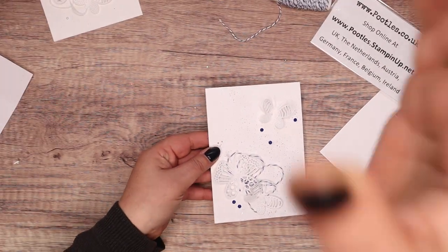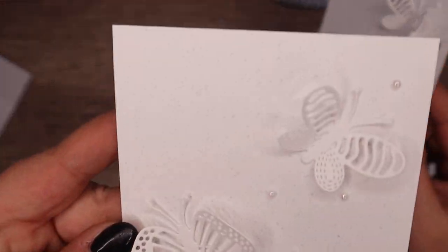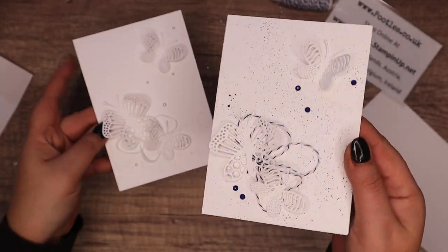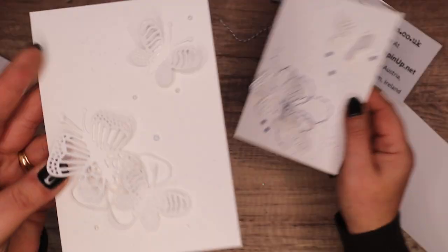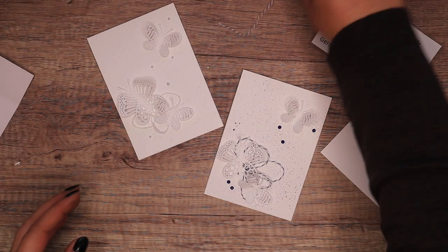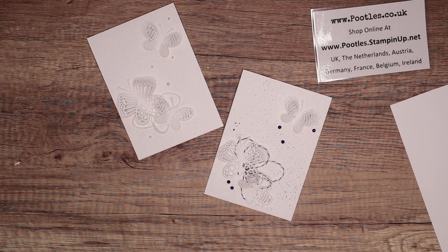I'm still a bit zoomed in — let's zoom out a little bit more. That is very, very pale. You can see the balmy blue at the top and a very pale green at the bottom. The dark-on-white version you can see a little more, though it gets a bit busy. But here — very nice, very subtle. Anyway, what do you think? Super simple projects for over the Christmas period. You might be taking a couple of weeks off and just want to do a little bit of crafting. Thank you ever so much for joining me. Hope to speak to you very soon. Bye!